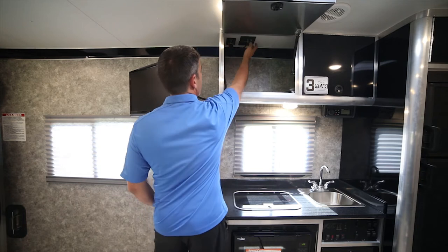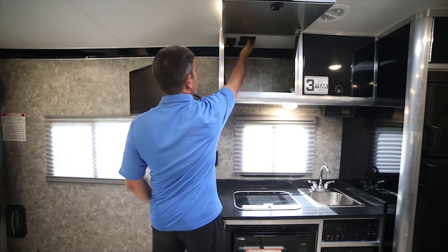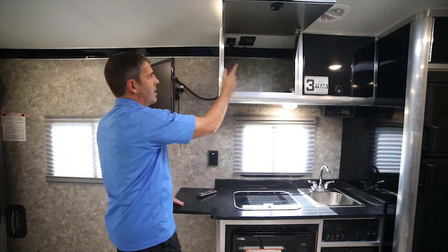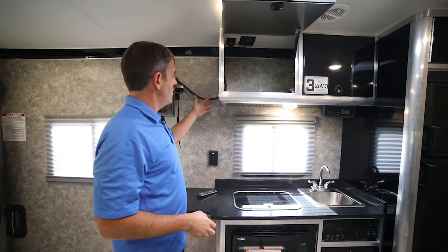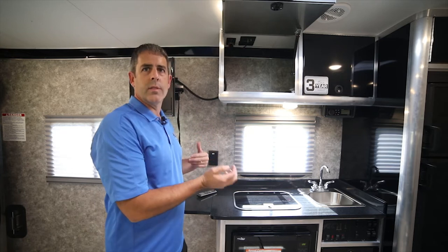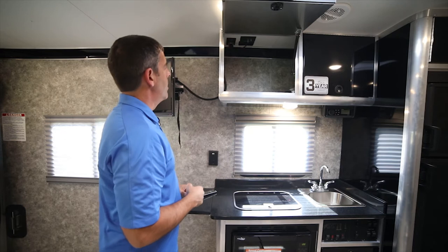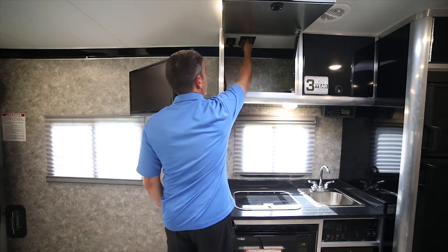This particular toy hauler also has the option of the exterior antenna. If you didn't have that antenna, this line coming in would also feed just the cable inlet from the outside. So you can hook up a sat dish on the outside over by the power cord, or this one also has just the over-the-air antenna.